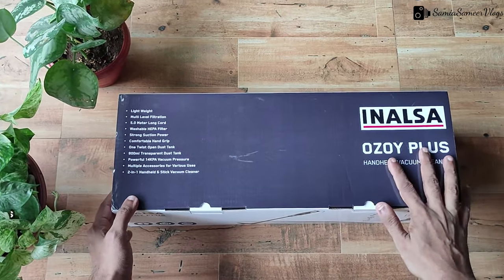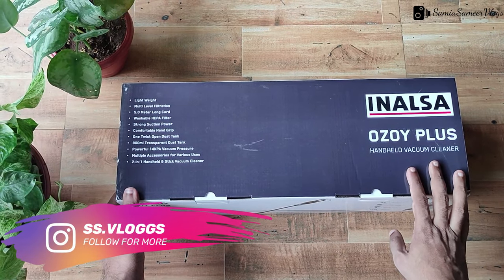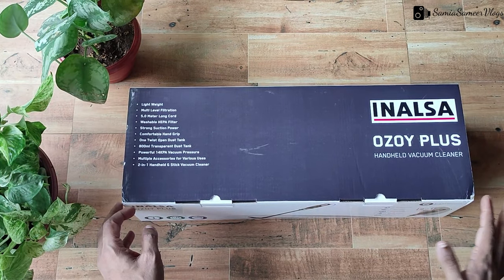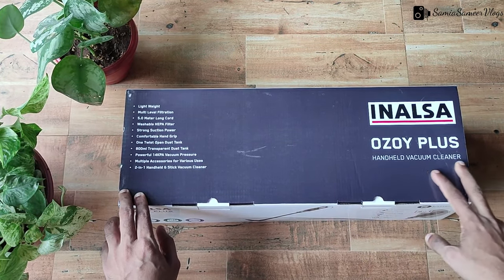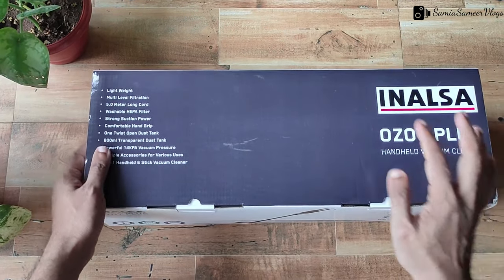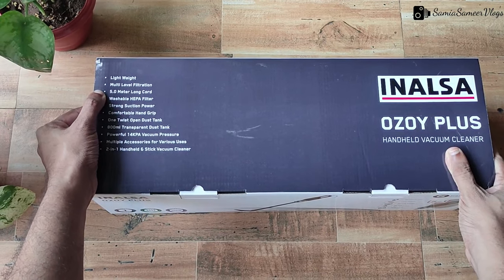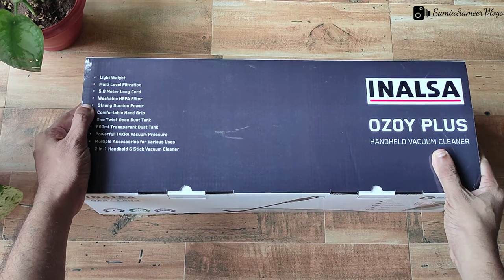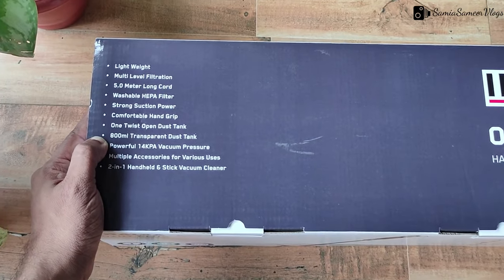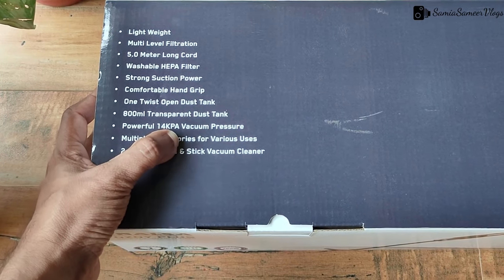You will get handheld vacuum cleaners — not the big and heavy ones. There is a removable HEPA filter, as you can see in this box. It has lightweight, multilevel design, a 5-meter long cord, washable HEPA filter, strong suction power, hand grip, one-twist open, 800ml transparent dust tank, and a powerful 14 KPA suction.